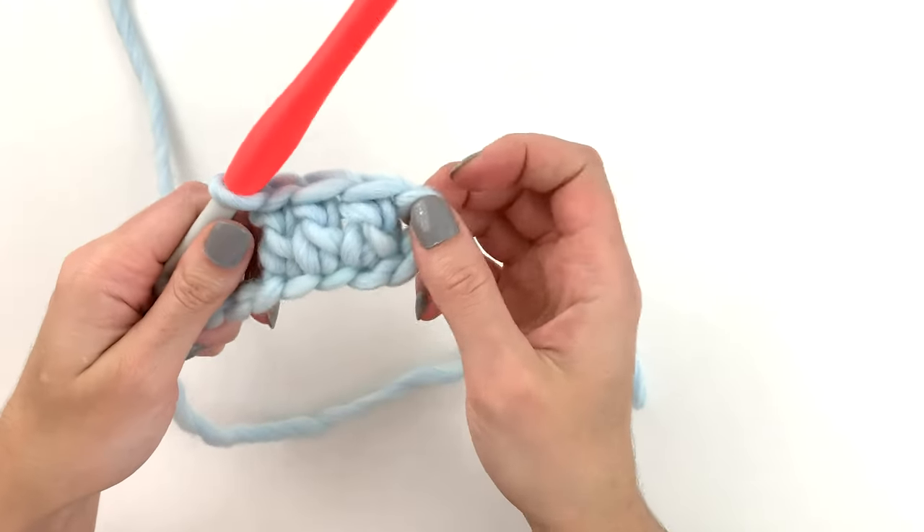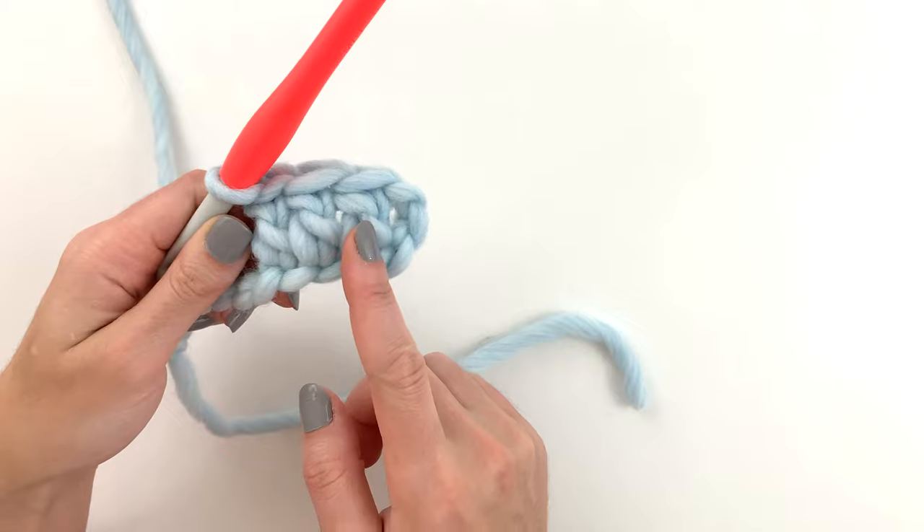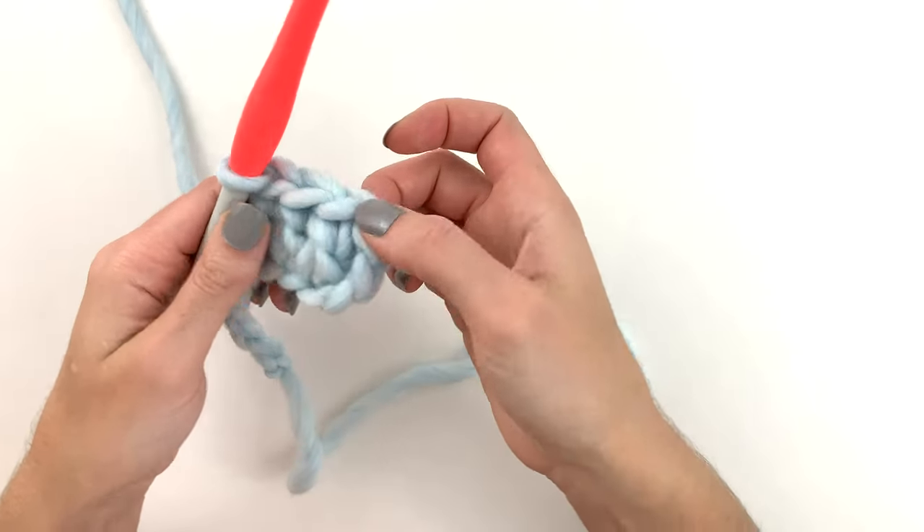So let's look at what we have so far. I see one, two, three, and then here is that first stitch — so that's four in total.